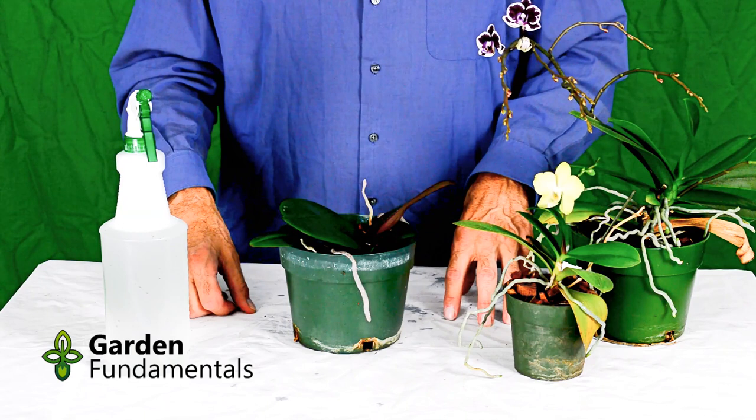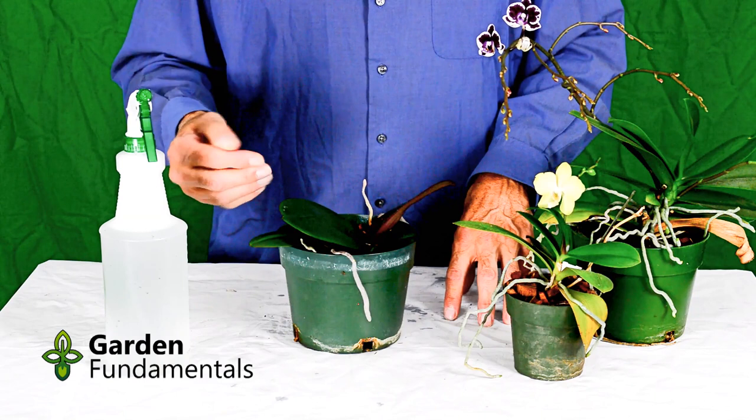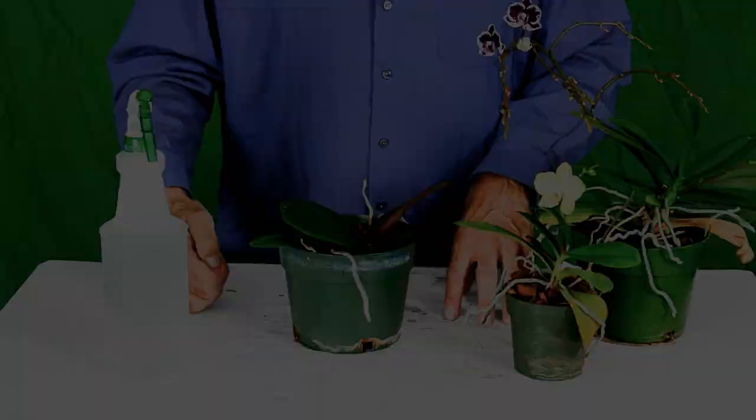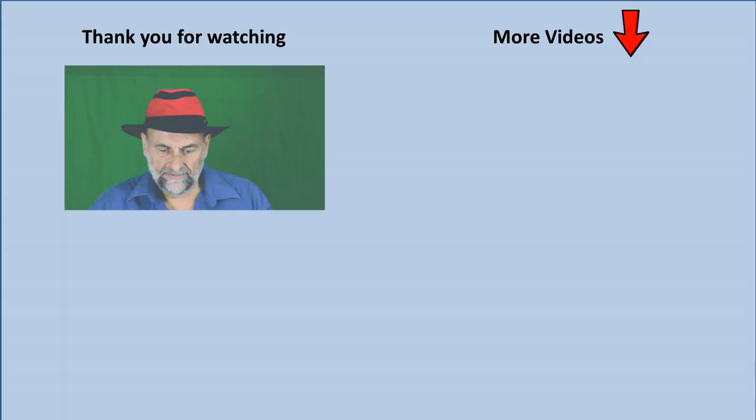If you're doing mealybugs, they just die — you can ignore them. The scale will also die, but it won't come off the plant very easily. So even at the end of the week you'll still see the scale, it'll just be dead. You can come and flick it off — it becomes fairly loose — or just wait and over time all that scale will fall off. If you have any questions about spraying your plants with the baby oil, leave a comment below and I'll be glad to answer it. You can also join our Facebook group called Garden Fundamentals, and people from all over the world will help answer your questions. Thanks very much for watching.